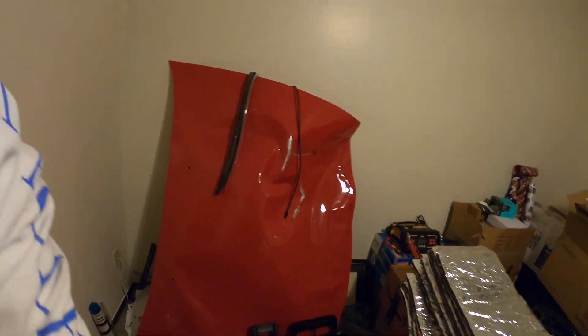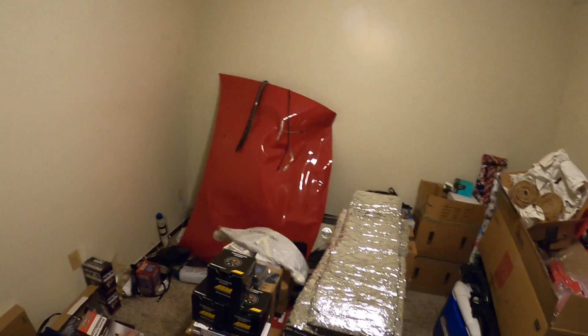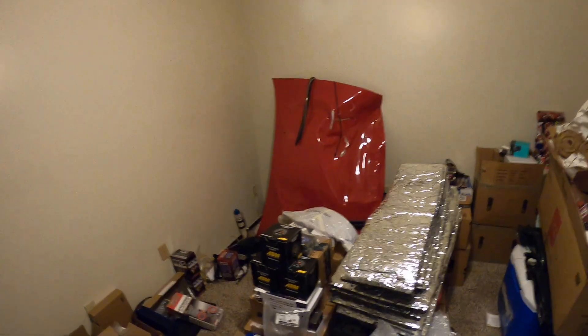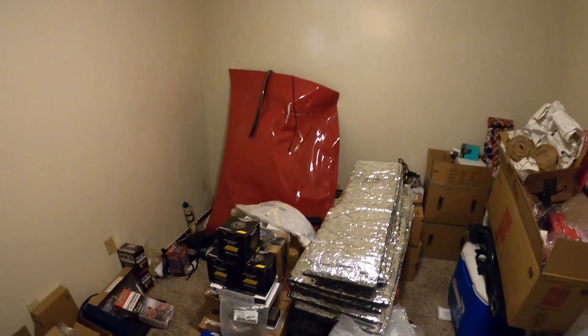I was not injured. The Z never stopped running — I ended up driving it home. I'll never get rid of this hood. The hood is a reminder that there is a God. If you don't believe, you've never been in that kind of wreck and survived without a scratch. The Z was badly damaged — about fourteen thousand dollars worth of damage.